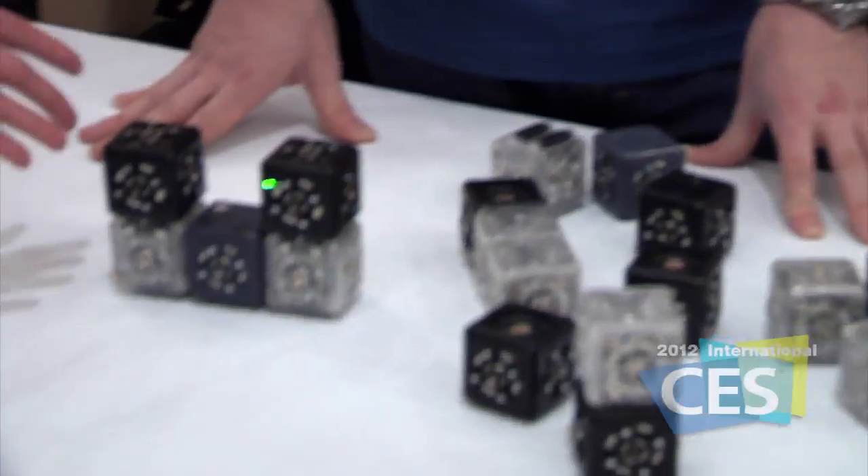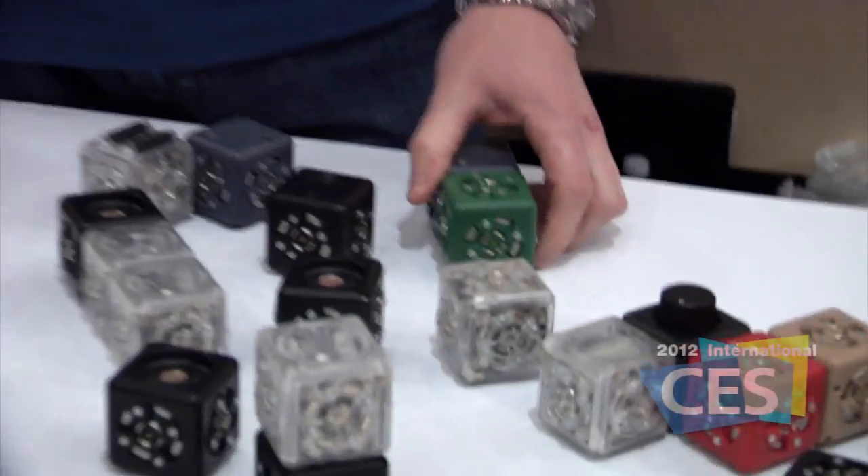We're over in Eureka Park at the 2012 International CES. Walking through the space, I could not help but notice these Cubelets by Modular Robotics. I'm here with Matthew to talk about what they've brought to CES this year. Cubelets is a robotic construction kit for kids, and you've got different cubes that fit together in different ways.